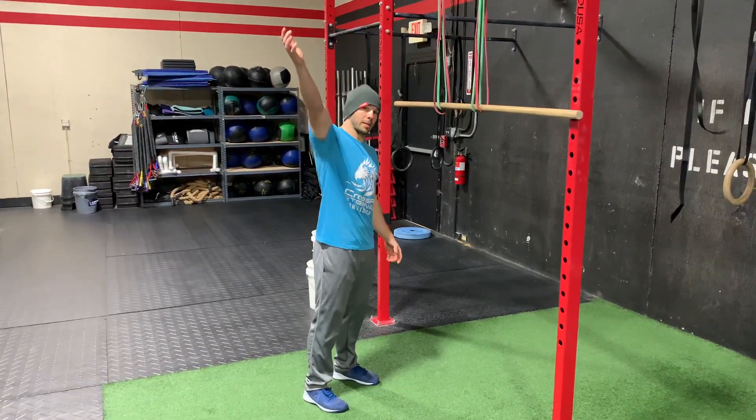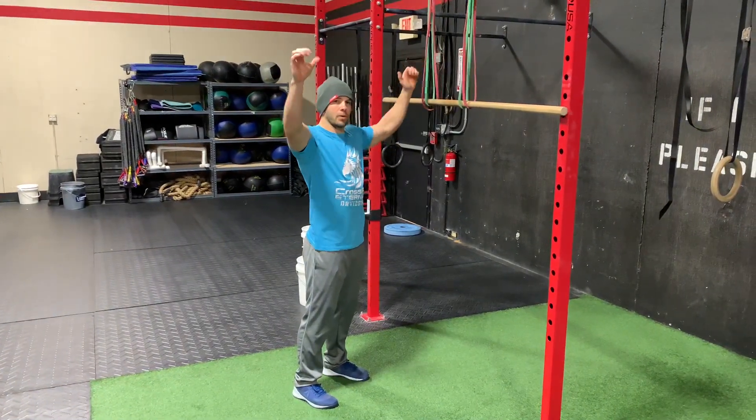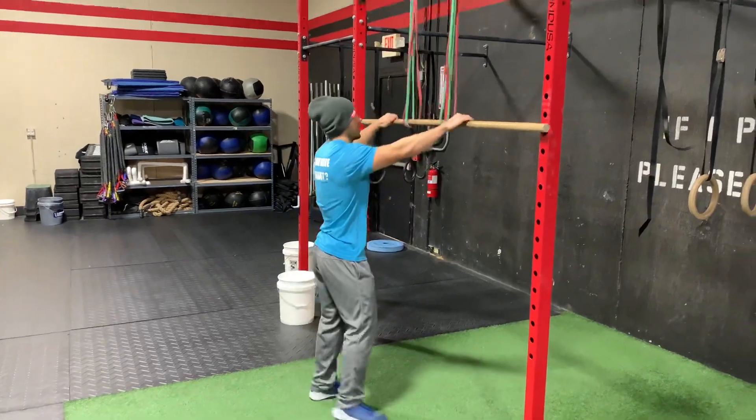Full range of motion. We're gonna start from an extended position, hands outside the shoulders. We're gonna sit down on the ground. Pull the bar all the way, touching the chest.